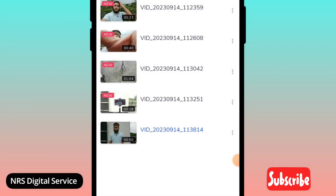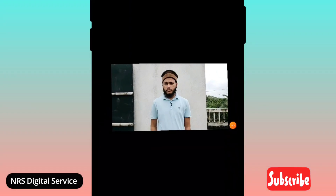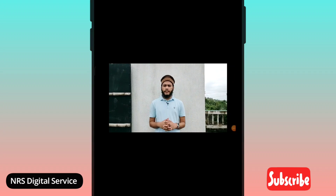What is going on? Now, let's see what it is. The video is stopped playing, and the MX player is being played.